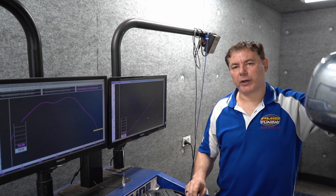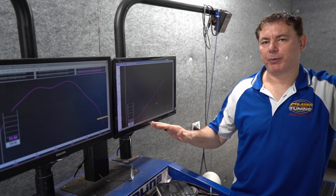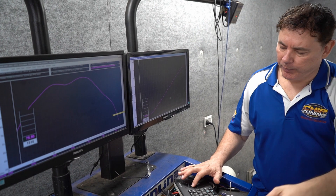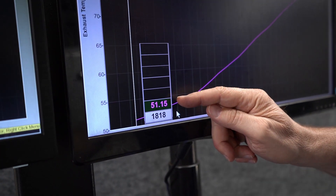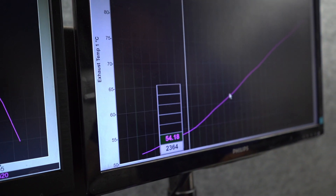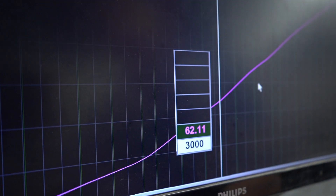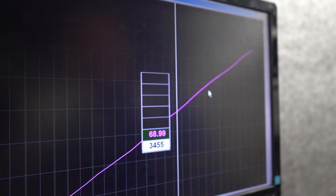We've just done a dyno run with a stock 2010 Hilux three litre — it's got an aftermarket exhaust on it. We wanted to show you what happens with the standard top mount intercooler on these. Measuring the intake air temps, we can see the Celsius degrees reading versus RPM. As we go up on this dyno run, at 3,000 RPM we're seeing 62 degrees — it's getting quite hot — and at 3,500 RPM it's nearly 70 degrees.